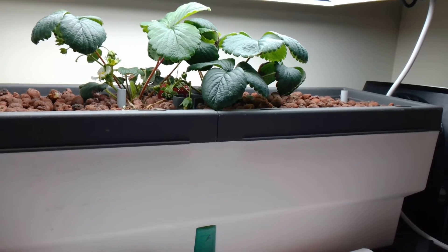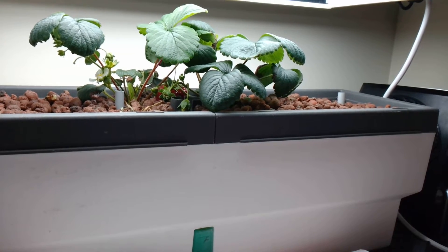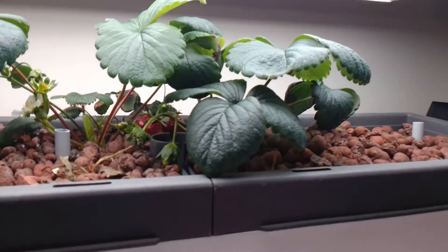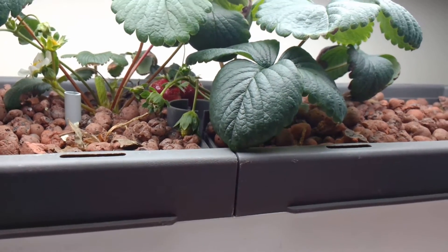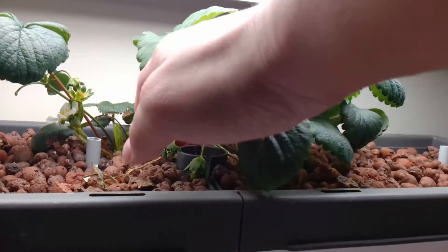What's up guys? Ctwan13 here and today's video is going to be another update just a few weeks after the last video on the strawberry hydroponic grow. So as you can see here, I already harvested that one strawberry that was over there in the last video, and then I also harvested another one, and now we've got three more coming in that are extremely ripe.